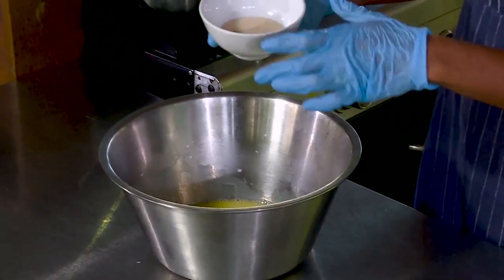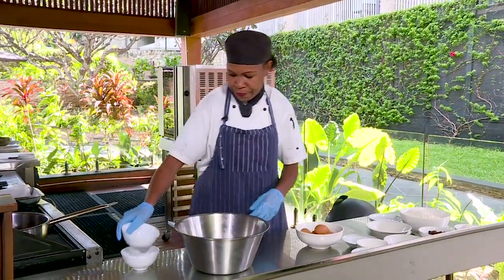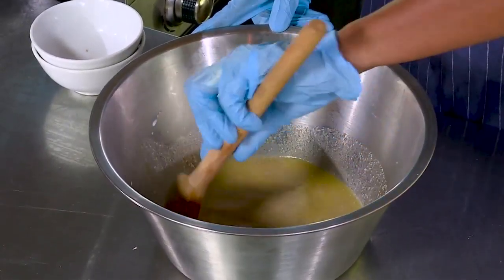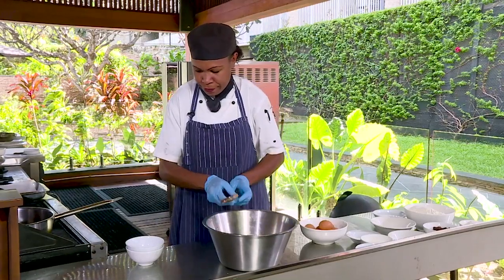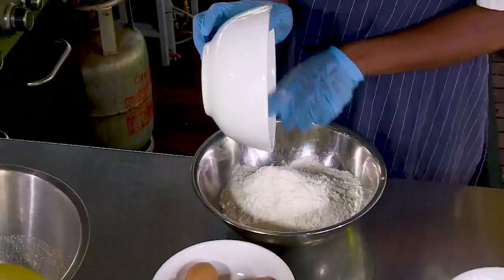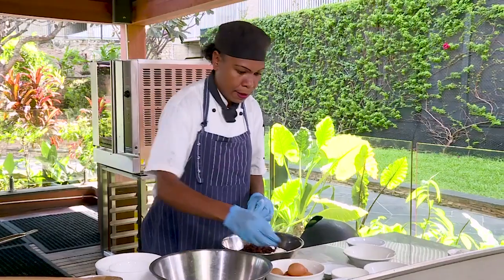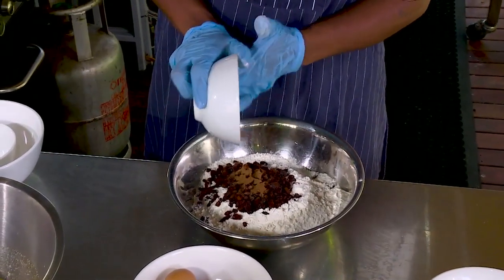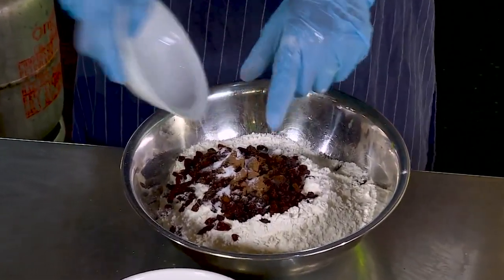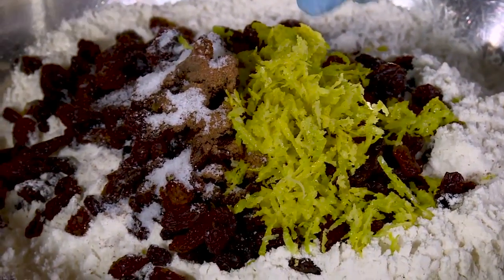Now the yeast and the brown sugar — gently mix them together. Now I'll put in the plain flour, sultanas, milk, egg, salt, orange, and lemon.